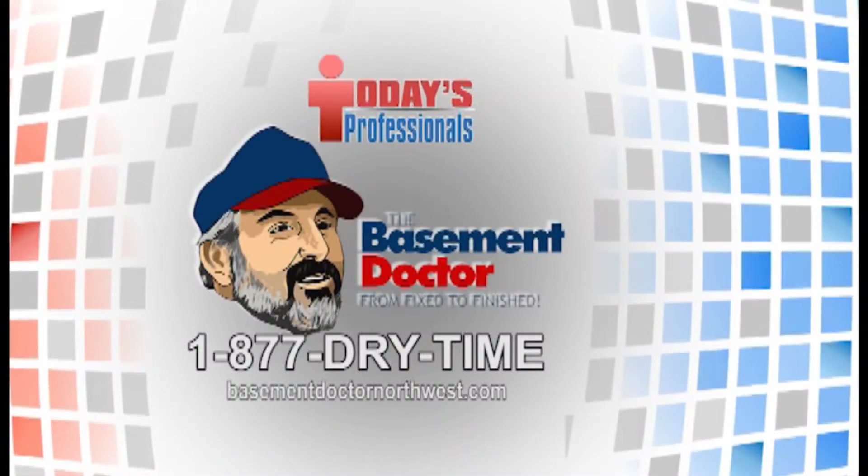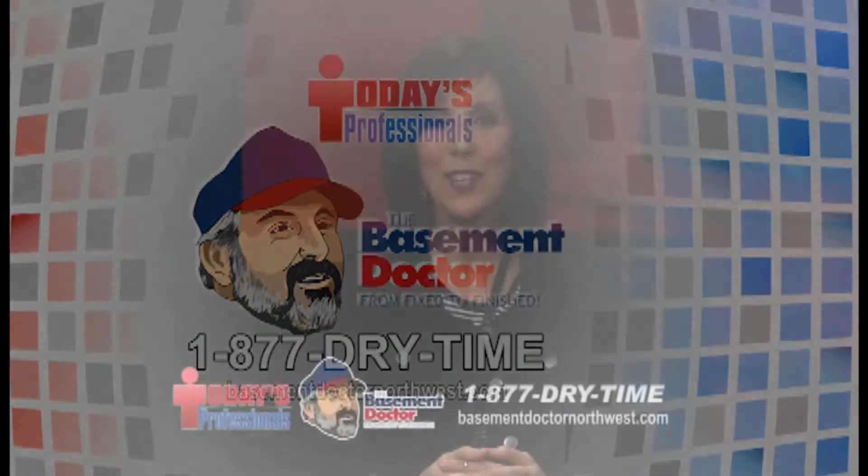Today's professionals brought to you by The Basement Doctor. Good morning everyone. I'm here with John Clements, The Basement Doctor. How are you? Good. You are so ornery. I am not. We like that about you though.